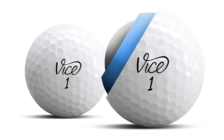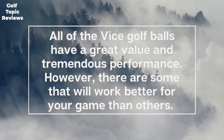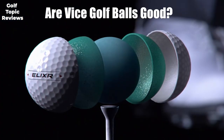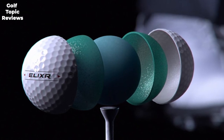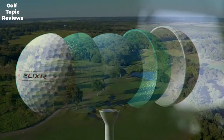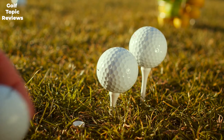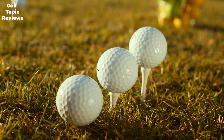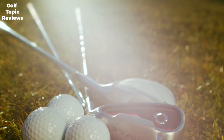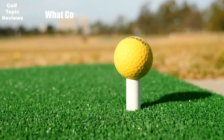Now that you have a better understanding of the Vice golf ball lineup, it's time to determine which will be the best fit for your game. All Vice golf balls have great value and tremendous performance, though some will work better than others. Vice golf balls are well researched, well manufactured, and hold up for more than one round. They really stand out for golfers with lower handicaps and higher swing speeds, where premium balls are typically very expensive — Vice competes easily with something like the Titleist Pro V1x at a fair price.